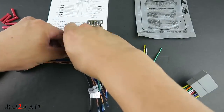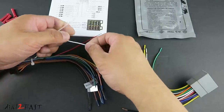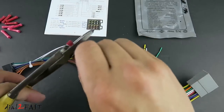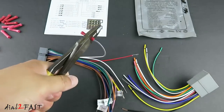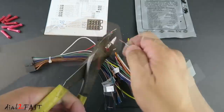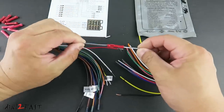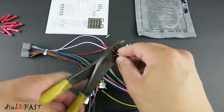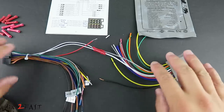The white wire is the front left speaker — the one with the black line is the speaker negative, and the other wire is the speaker positive. Take a butt connector and crimp it down. Then take the wire from the other harness and connect them up. Continue on with the rest of the speaker wires and the power wire.